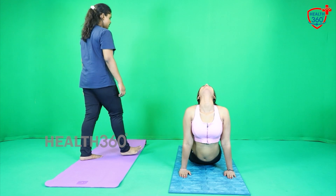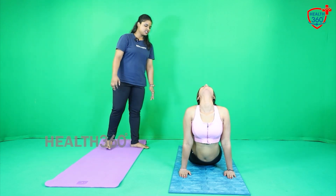Hold there for 15 seconds. 1, 2, 3, 4, 5, 6, 7, 8, 9, 10, 11, 12, 13, 14, 15. Relax.